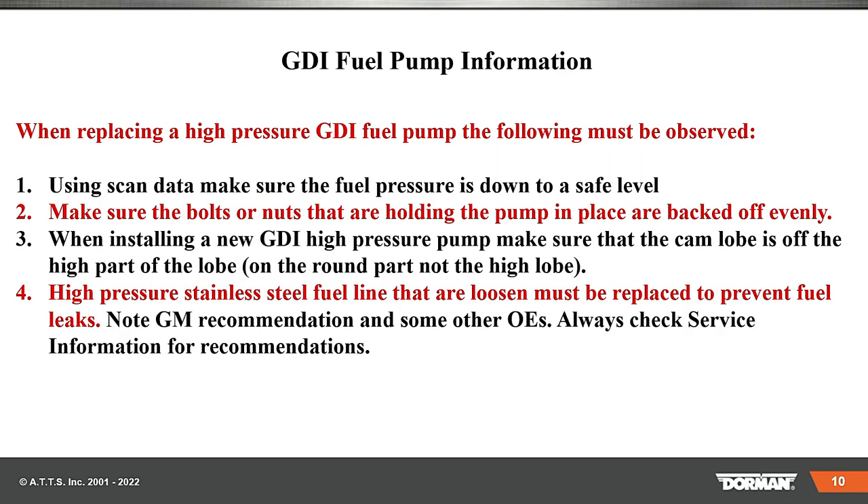When replacing a high-pressure GDI fuel pump, the following must be observed: use scan data to make sure the fuel pressure is down to a safe level — that is super important. Make sure the bolts or nuts holding the pump in place are backed off evenly. If you back off two and leave one, you may break the ear. The pump is usually three bolts, sometimes four. If you don't take them off evenly, the spring pressure for that high-pressure pump working off the cam is going to give you a problem.